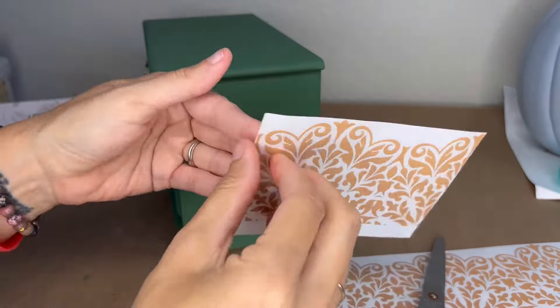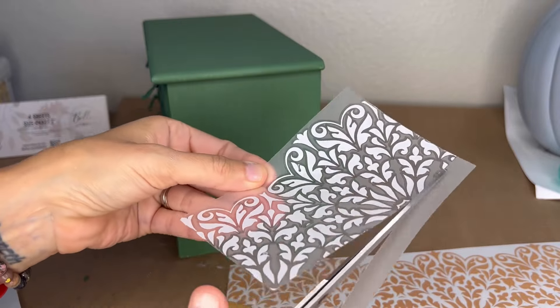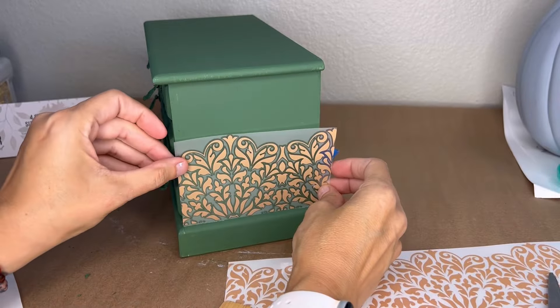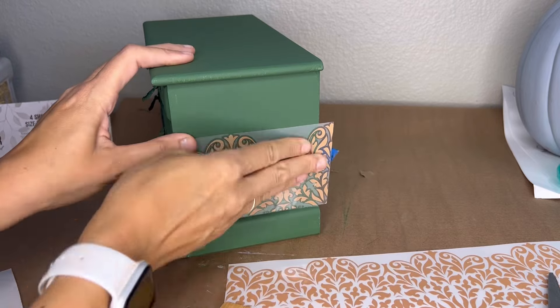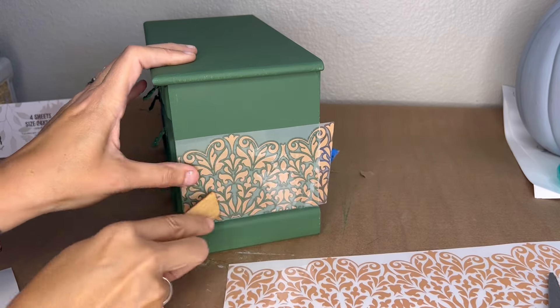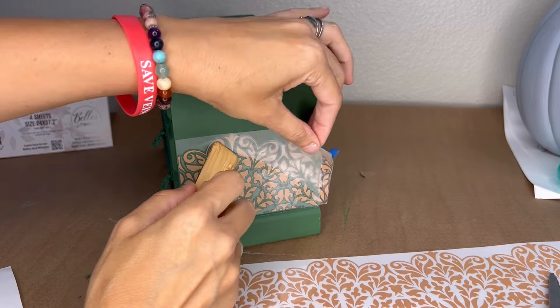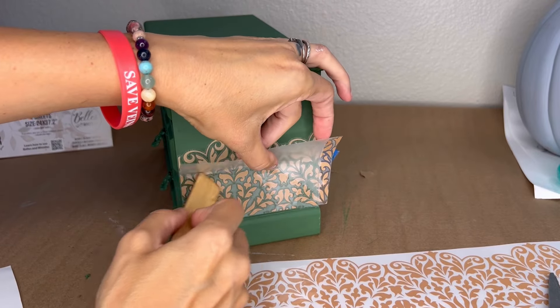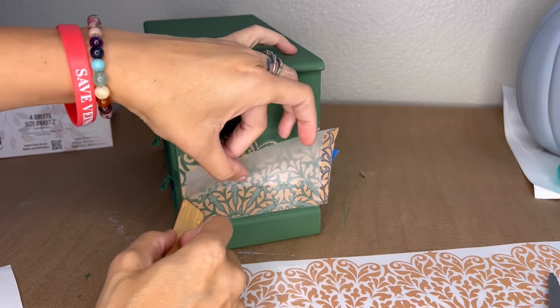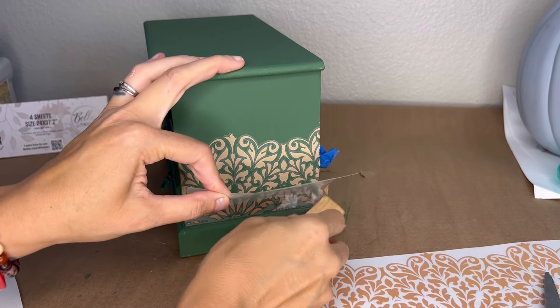Once I get the piece cut the way I need it, I get my burnishing stick and peel away that backing on the transfer. Transfers have this film that they're actually attached to — they're micro-thin vinyl. You just burnish them onto your piece, gently pulling away that film until it releases and stays on. At the end, you will give it one coat of your favorite sealer so it stays down for the duration of the life of this box.